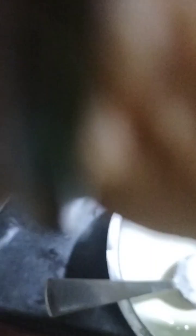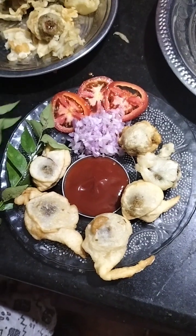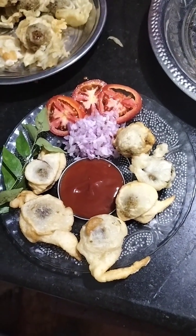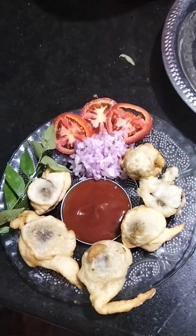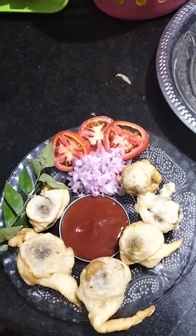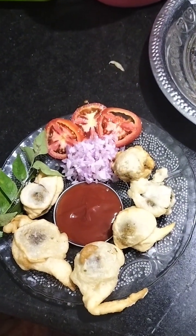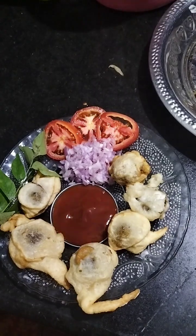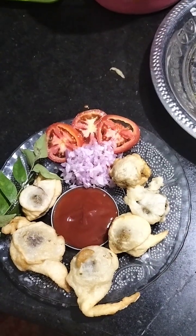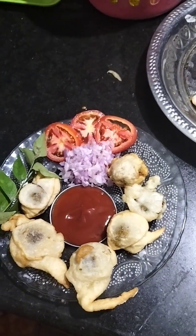We will finish the meal. We have tomato and onion. We have to eat all the taste. We have to eat a snack. Thank you so much for joining us. We will see you soon.